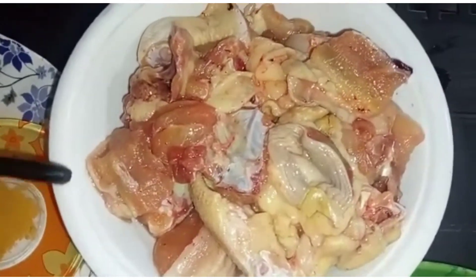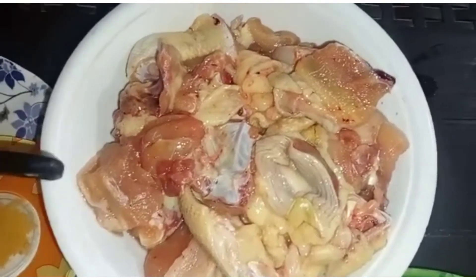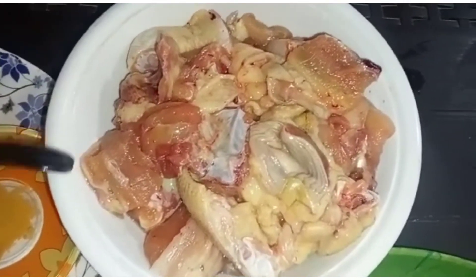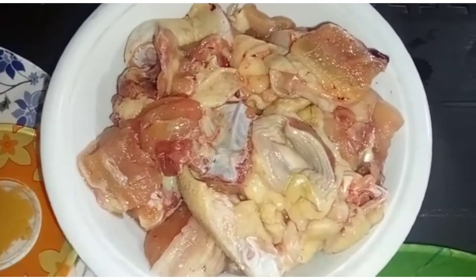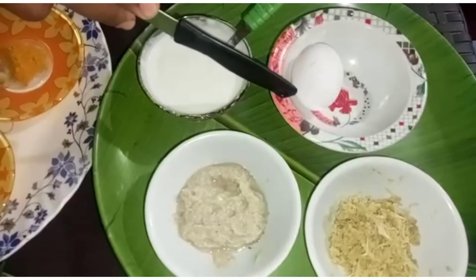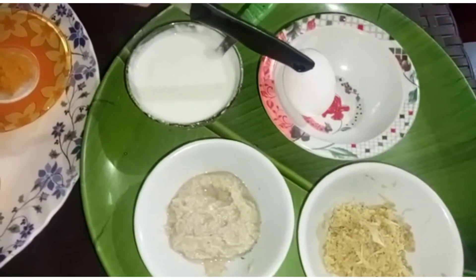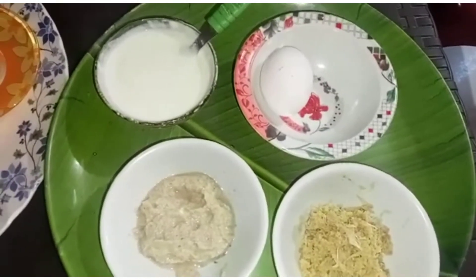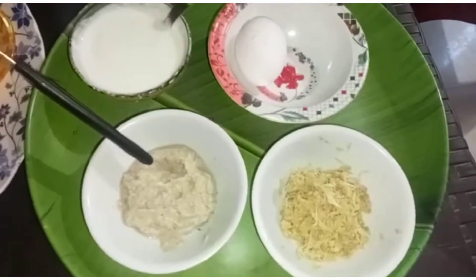I am going to cook with half kg of chicken. I am going to add a little bit of salt, a single egg, a little flavor, a fresh texture, and fresh added garlic.